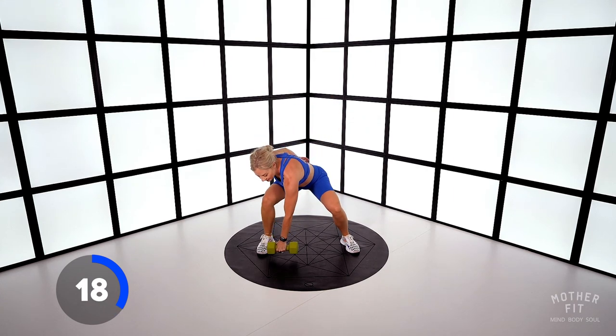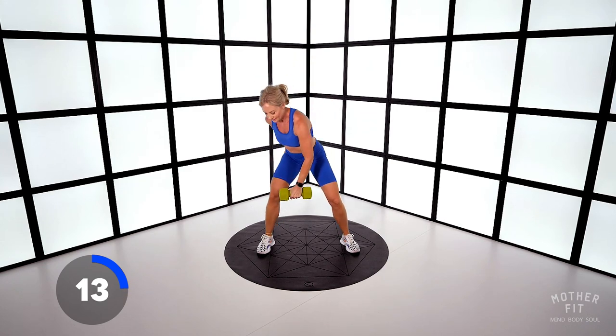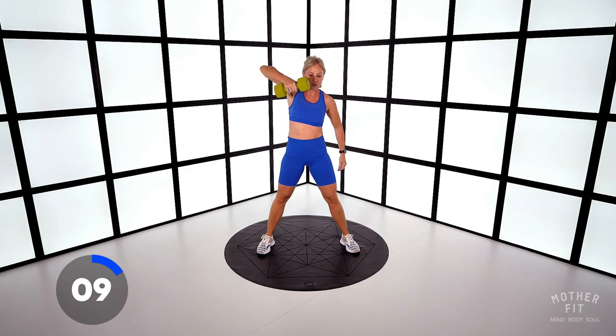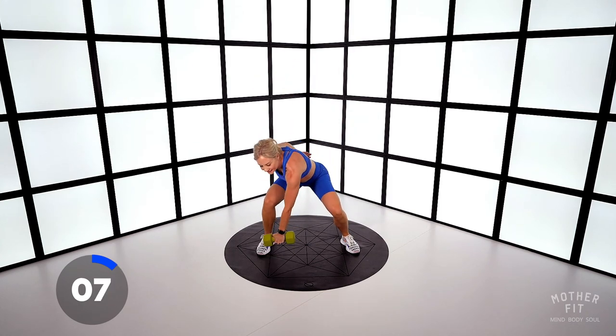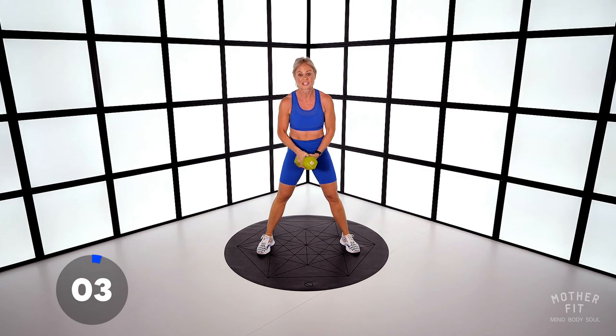Nice work, everybody. Pull, come on, drive that force. Eight seconds. Lateral walks and thrusters next. In three, two — stop.